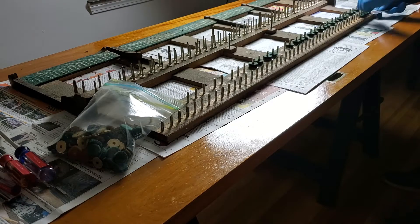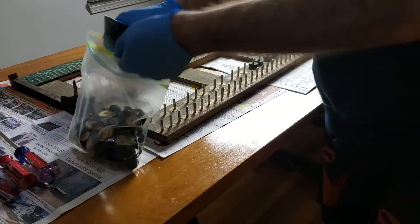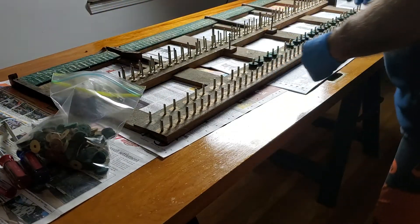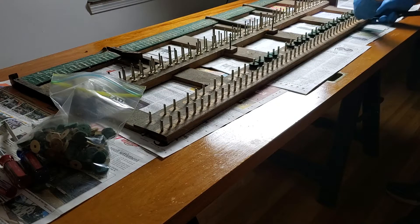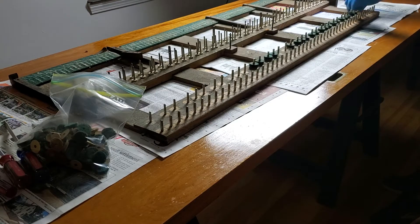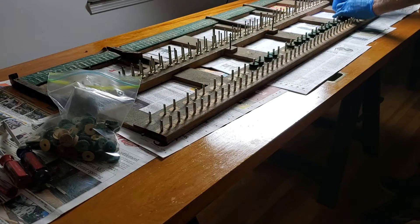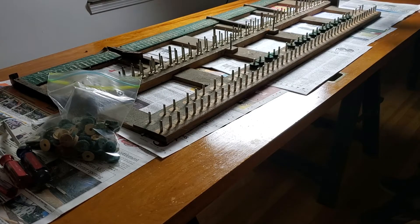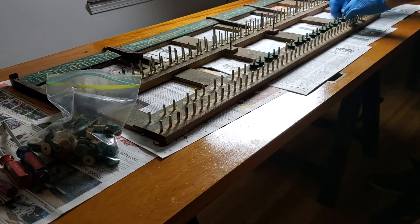I remember the first time I did one of these — I kept all the pieces in order on a shelf, and the dog somehow hit them with his tail and mixed them up. I realized I didn't have any need to know what each one was because they were all about the same fitting height anyway.